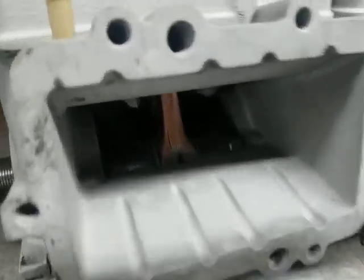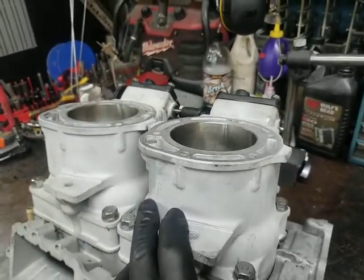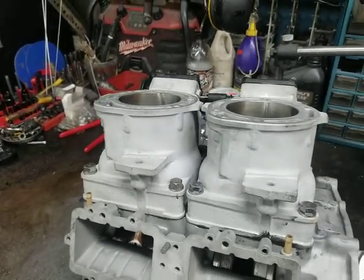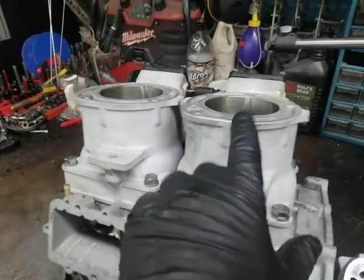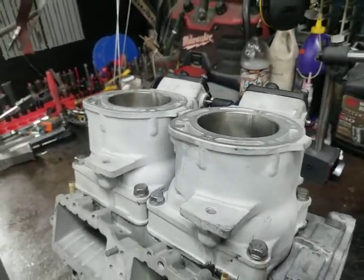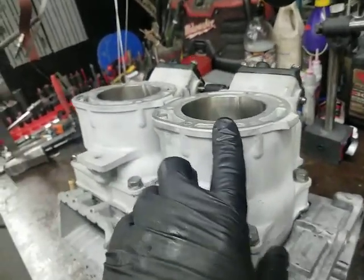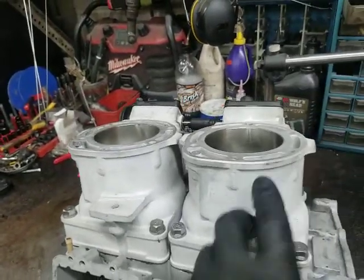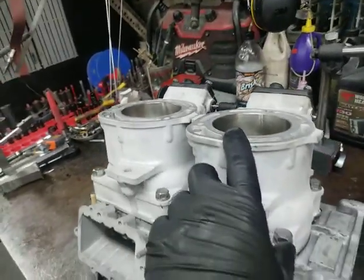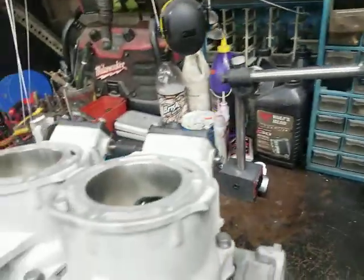We got a rebuilt crank in there and we got our head done, but this is one of the reasons why you would go with us for an 800R or 1200R instead of SBT. SBT will still sleeve these out — they absolutely use steel sleeves — and they're always really overbored, with seven to eight thousandths skirt clearance, which is ridiculous. Ours are much closer to four and a half to five thousandths. They're supposed to be four to four and a half, but the company sends them back closer to four and a half to five, which is still really good.